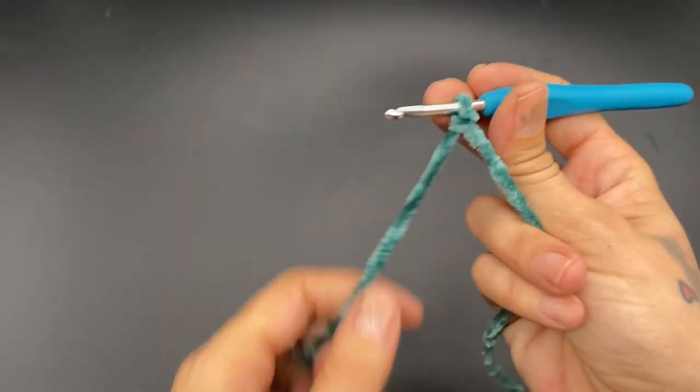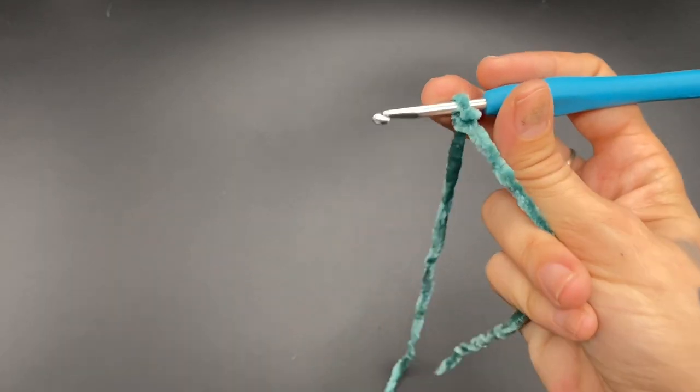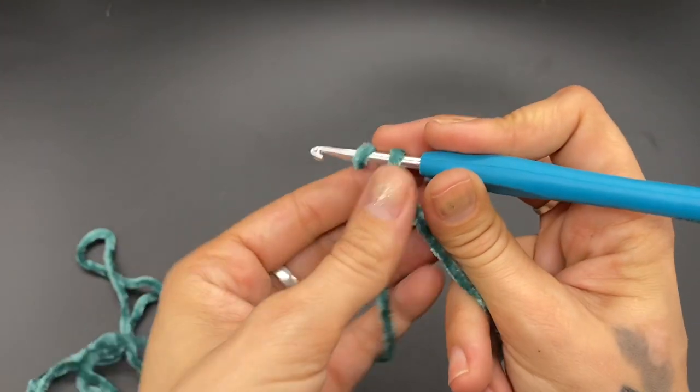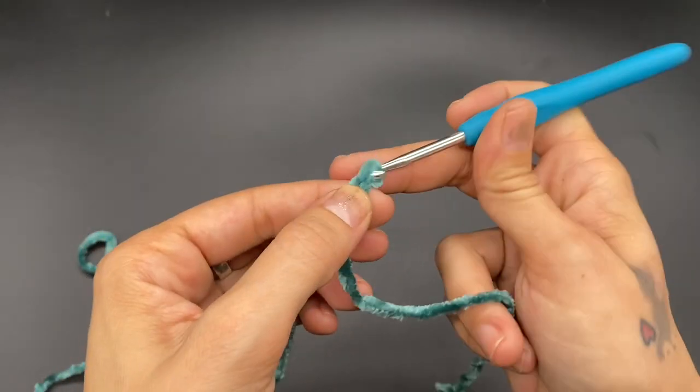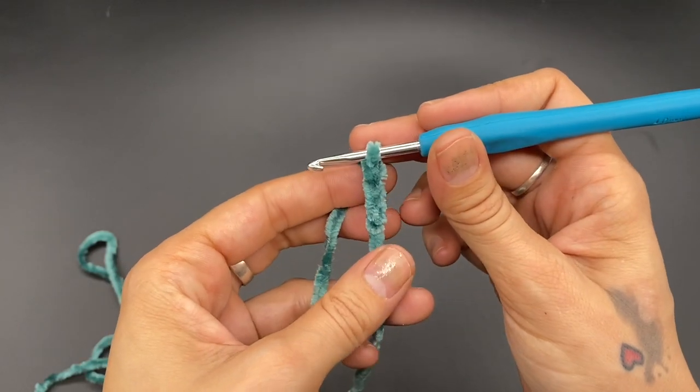To begin, we want to start with a slip knot. If you are following along with my size small, you want to chain 112 chains. Go ahead and do 112 chains and meet me back here.